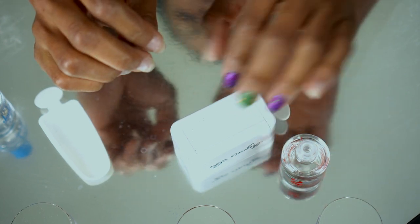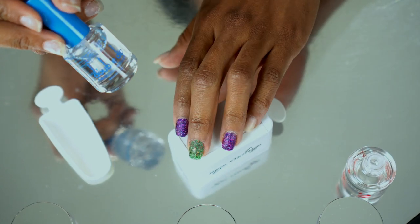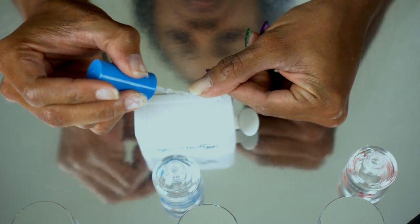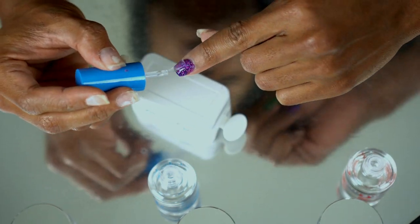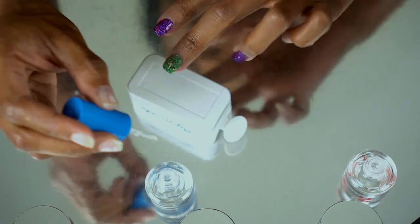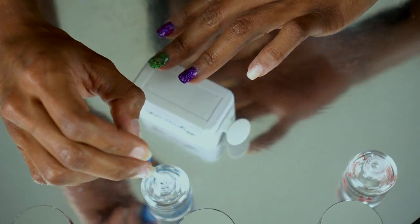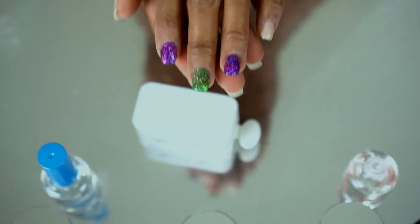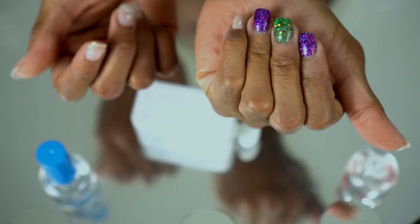Now we are moving into the final step which is the top coat — this is going to make them shiny and pretty and I'm excited. There we have our first top coat — super super shiny!